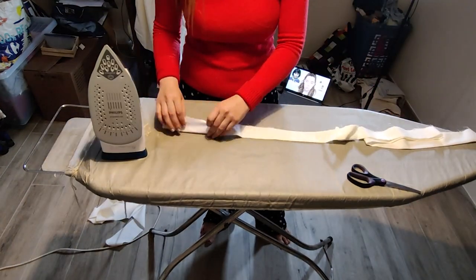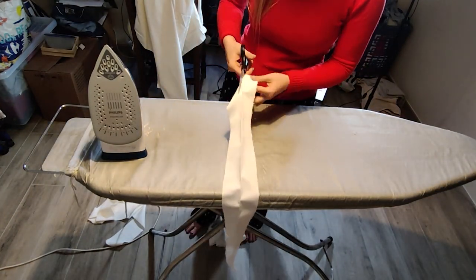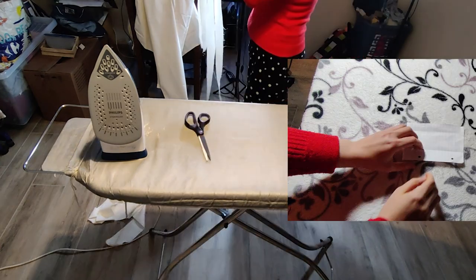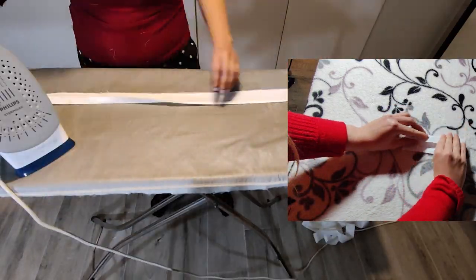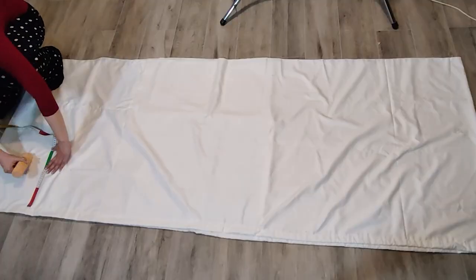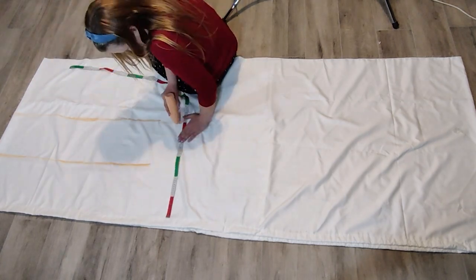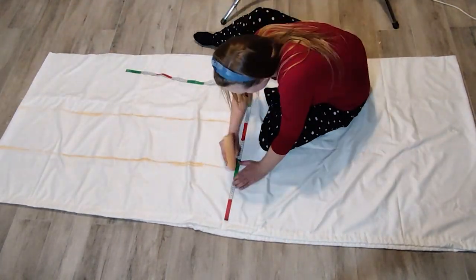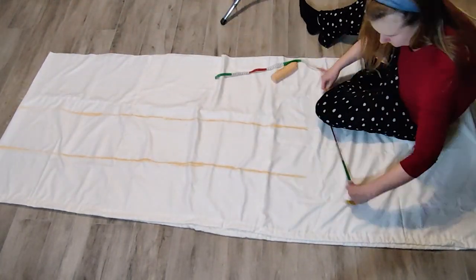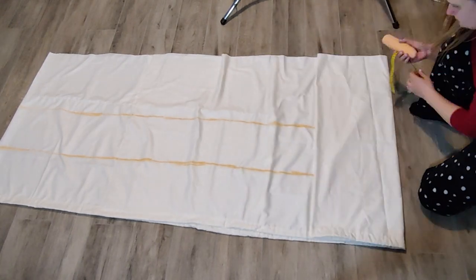Once I was satisfied with the width of my straps, I folded both edges of the straps to the middle with my iron, which actually finishes the casing. Then I decided to draw some help lines on my fabric just to make it a little bit easier to sew a good straight line.